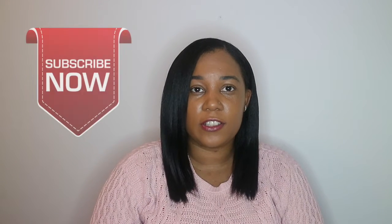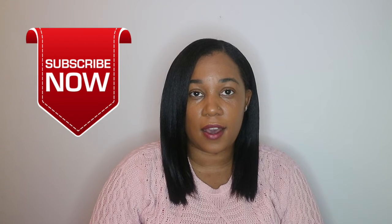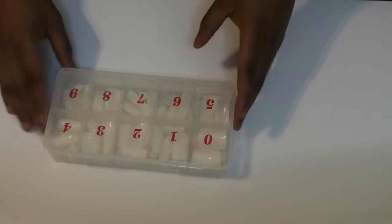Hi guys, welcome back to my channel. My name is Danielle and I hope you're doing well. In today's video I'm going to show you how I prep and glue on my press on nails. This is going to be part one, just to show you how I prep them and glue them on, because I want to concentrate more on the design in part two. So if you want to see how I prep and glue on my press on nails, keep watching.